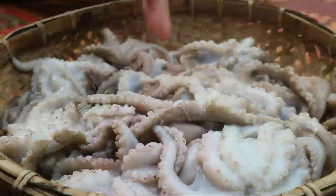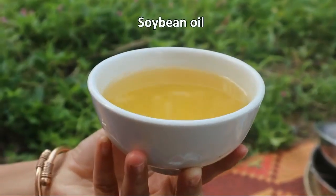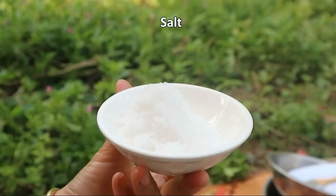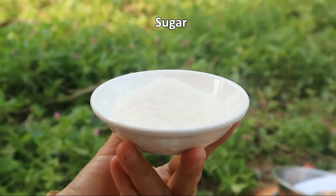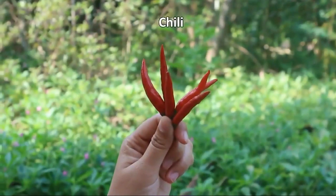Hi guys, here comes the recipe. Today is octopus grilling with chili sauce. Let's see the recipe together. Ingredients: octopus, oyster sauce, soybean oil, chili sauce, salt, sugar, chicken powder, garlic, chili.